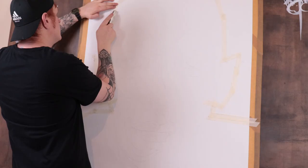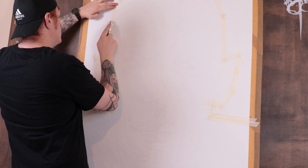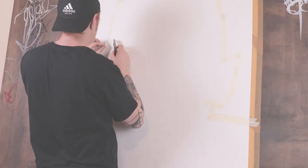I've pre-sketched out the image and put some masking tape over the outside line. I very lightly cut along the line so I can peel off the excess tape, which gives me a nice background area to work on.